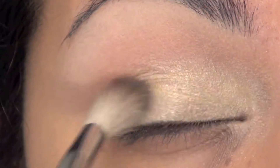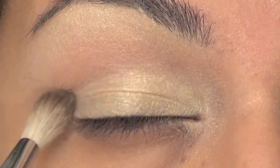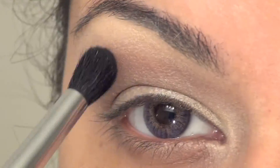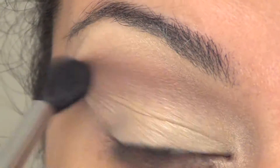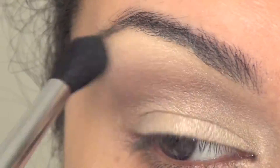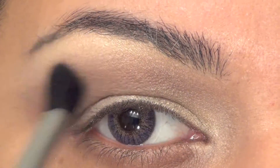Topping it off with a shimmery white shadow. And now I am defining my eye a little bit with a very light brown matte color. This gives a really nice definition to the eye but not overpowering it — keeping it very subtle.